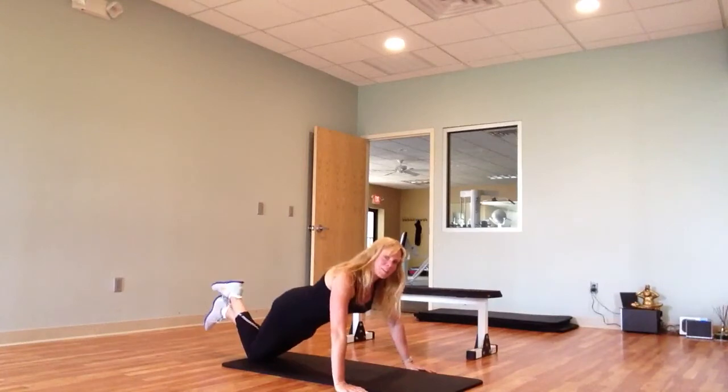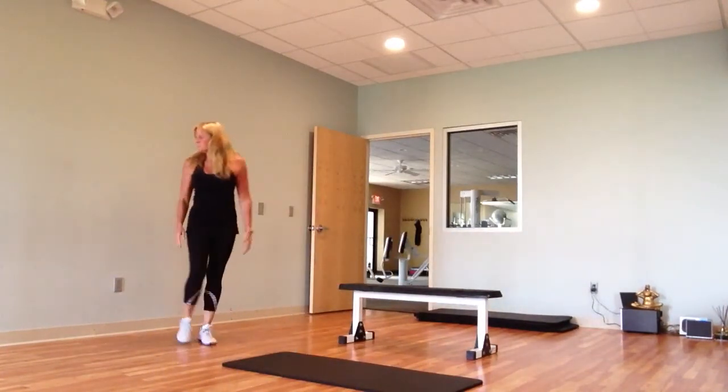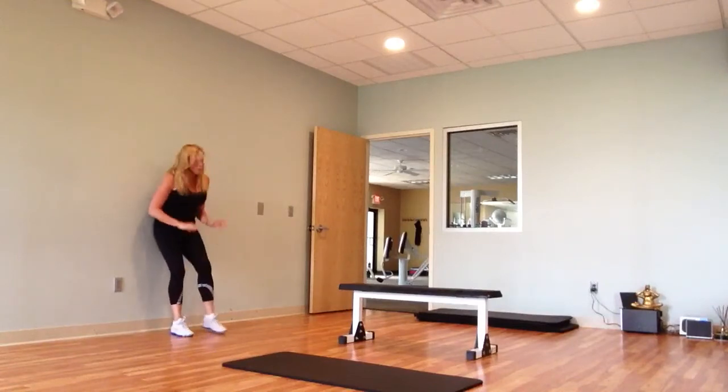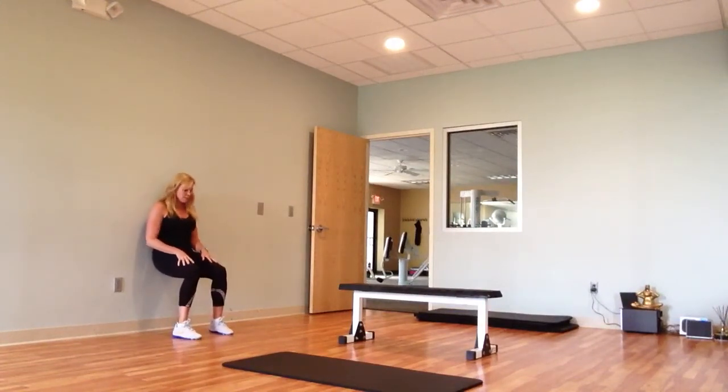After push-ups, let's do leg wall sits. With this, you'll definitely need a timer, or you can count to 30 seconds. Shoulders are back, lower back into the wall, and you're going to hold this for 30 seconds.